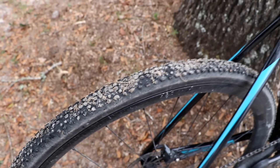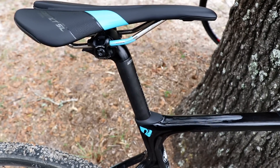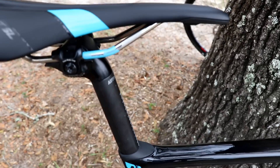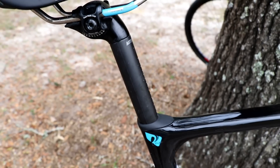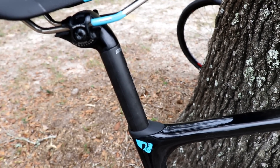The tires have really good knobs, good for a wide variety of conditions. The bike also uses Giant's Diffuse seatpost — a seatpost that is not perfectly round. They've kind of flattened the back of it, and in theory, that allows the seatpost to flex and to absorb bumps.